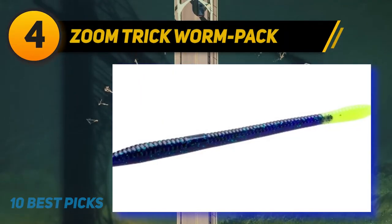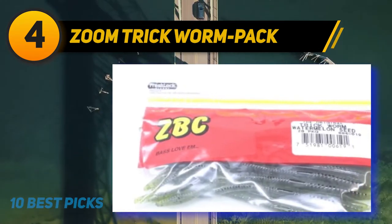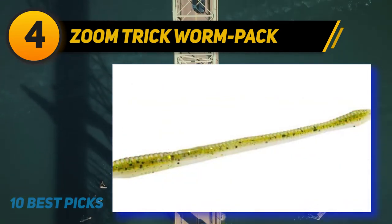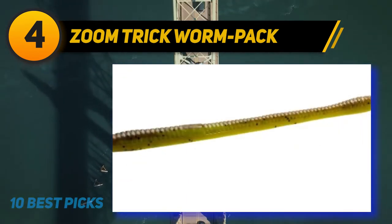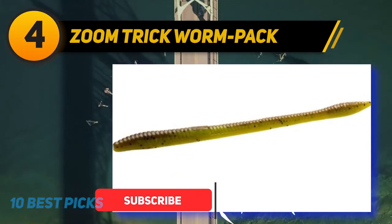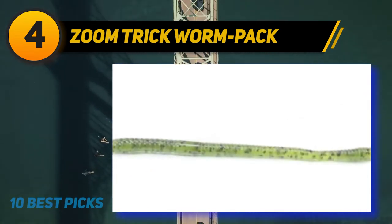Coming in at number four on my list: Zoom Trick Worm pack. Zoom Trick Worms are 6.75 inches long and come 20 per pack. They come in over 50 different color variations. My favorite colors are watermelon red for bright sunny days and clear water, and junebug, which is a great color for murky rivers and low-light conditions. My preferred way to fish a trick worm is weightless Texas rigged, very similar to a brush hog.